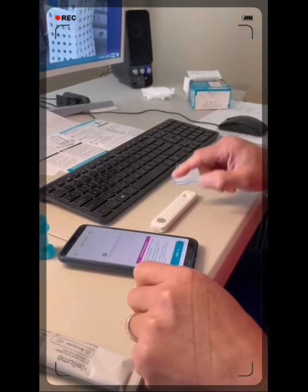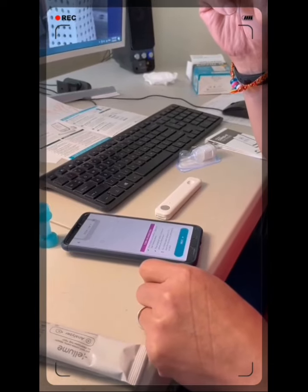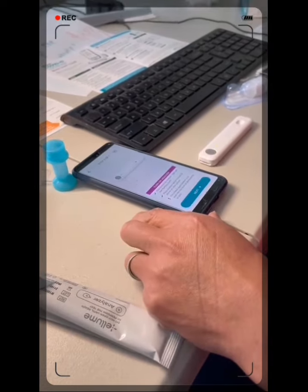Turn on. Press the button on the analyzer — the light will start flashing slowly. Place the analyzer within 3 inches of the phone.